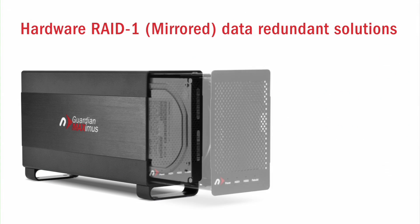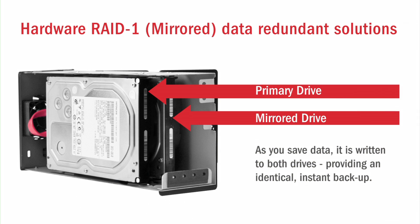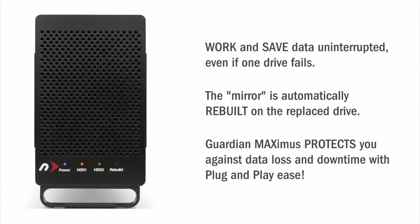It saves all of your projects and records while protecting you from downtime by writing all of your information in real time on two separate drives for a mirrored copy. The front panel is equipped with drive status LEDs to show you at a glance which drive is being accessed and if any action is required. Should you ever experience a drive failure,